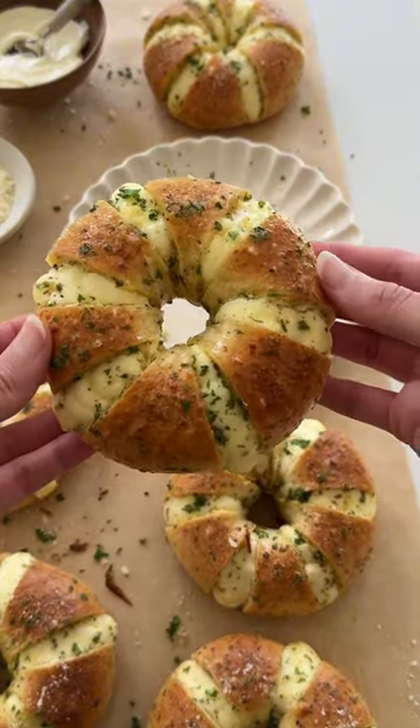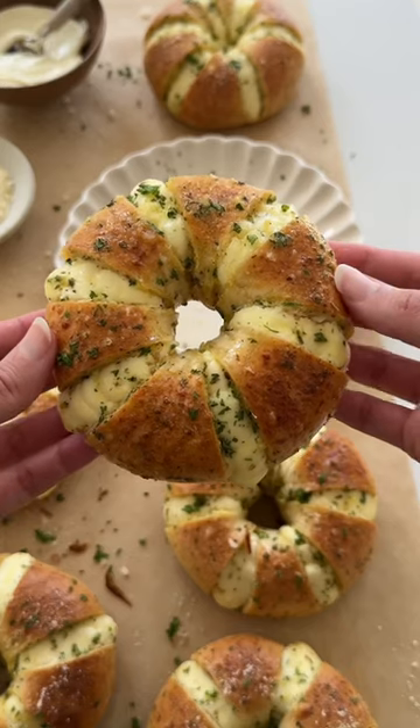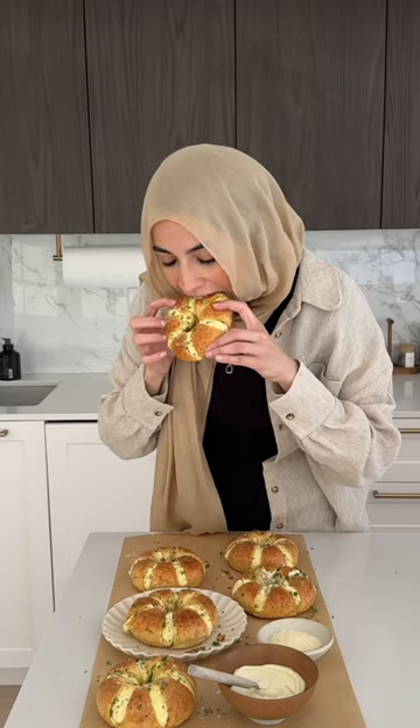Pop in the oven and bake until beautifully golden and crispy, just like this. It has that perfect balance of sweet and salty while also being crispy, fluffy, and creamy all at the same time.